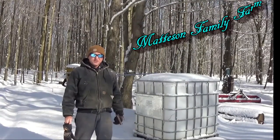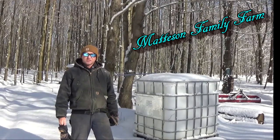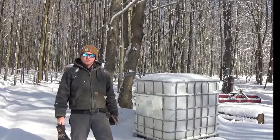Welcome back everybody to the Madison family farm. I've been watching the forecast and it looks like the weather is going to start changing here next week. We're going to start getting some above freezing temperatures and a little bit below freezing temperatures, so it's looking like the start of the maple syrup season.